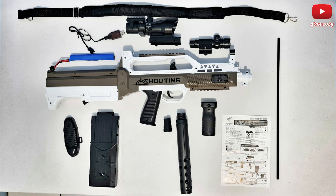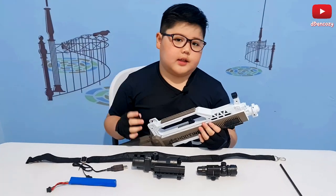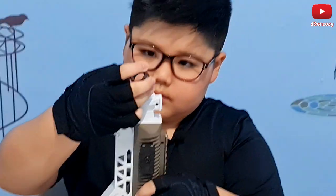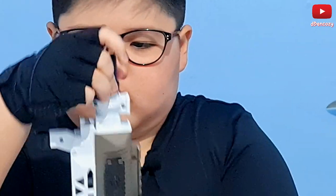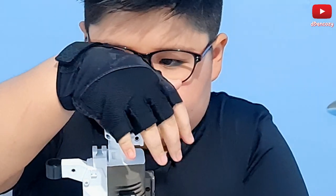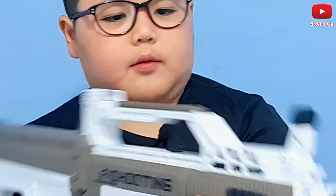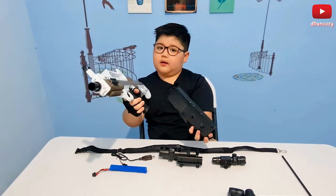There's always a manual, just like that M4 — the one with the shell ejecting. Now this gun is not shell ejecting, it's just a normal fast-shooting dart gun. There we go — we now have the muzzle.